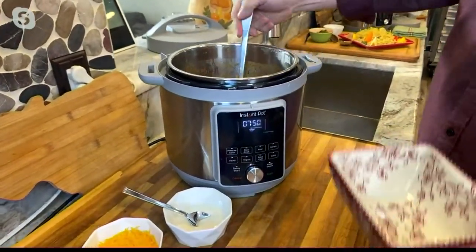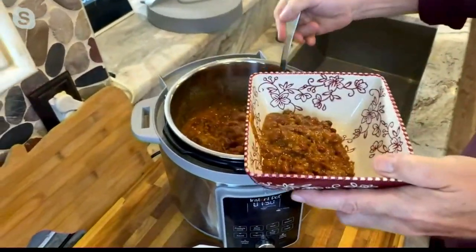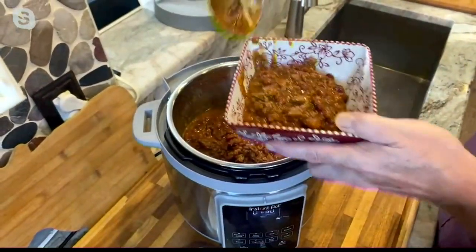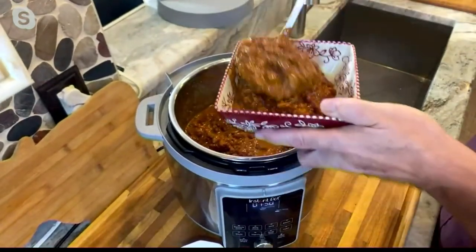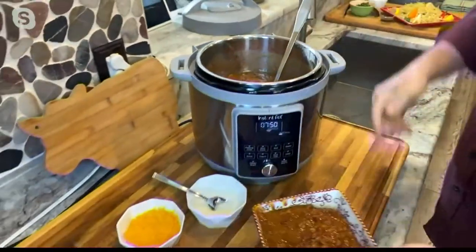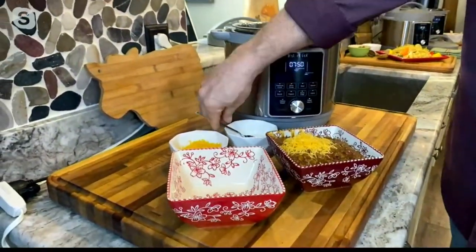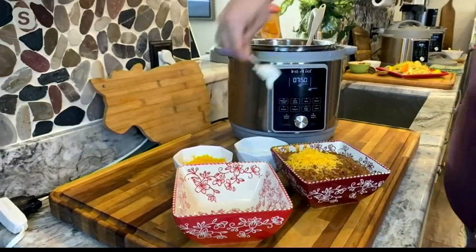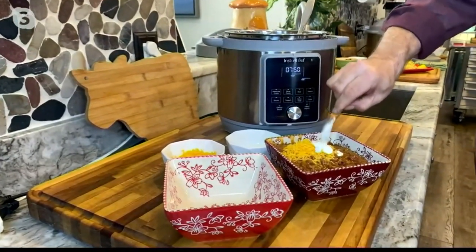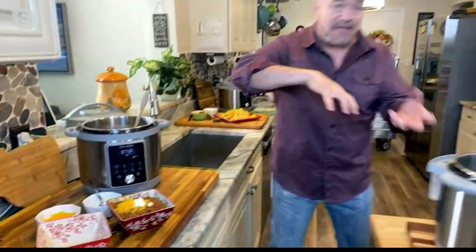I'm from Canada, so I can talk about the cold — and when it comes to soups, stews, and chilis, nobody's going to take care of you like the Instant Pot. Because of the warming feature, it doesn't matter if you've come home late or an unexpected friend swings over — this is going to be ready whenever you're ready. A full pot of chili from ground beef to serving in 15 minutes — that's incredible.